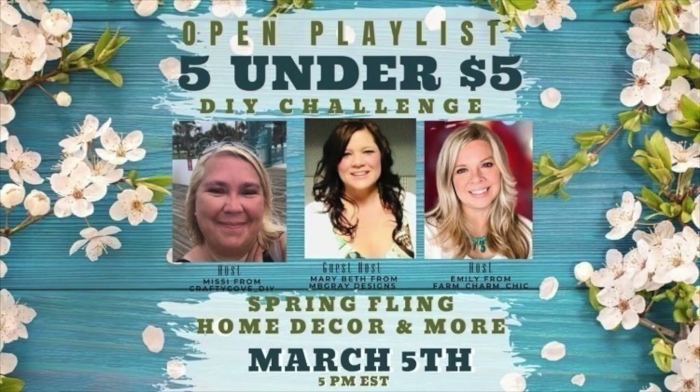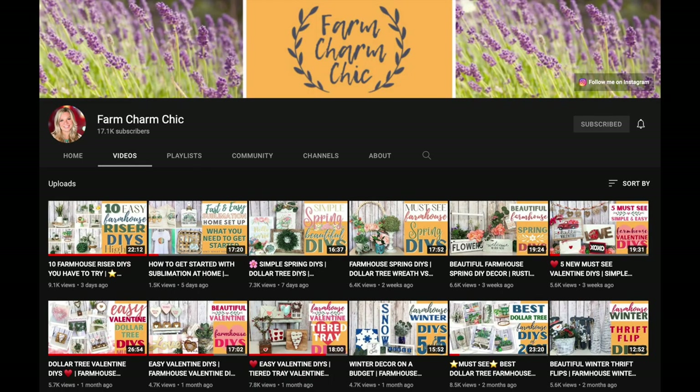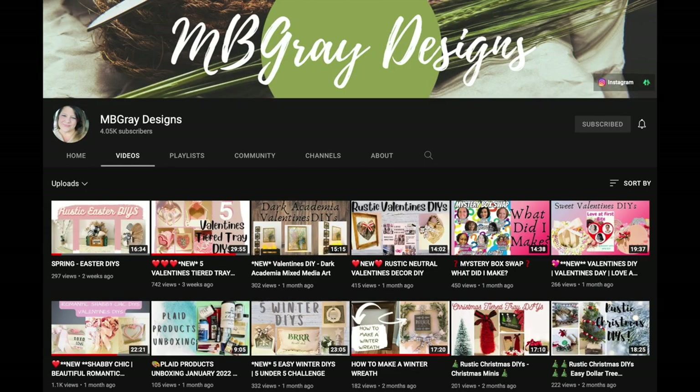This video is part of the Five Under $5 playlist. Most of my DIYs are budget decor items, but I love collaborations like this because I'm challenged to keep it under a certain amount — in this case $5 for each project. The hosts of the playlist are Missy from Crafty Cove DIY, Emily from Farm Charm Chic, and Mary Beth from MB Gray Designs. The link to their channels and the playlist is listed below.